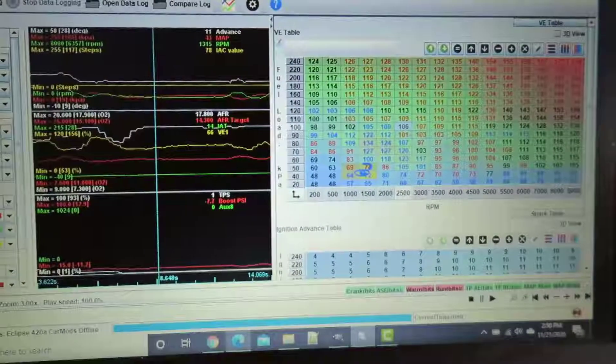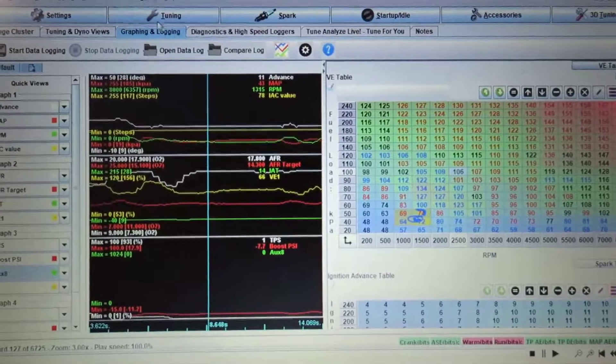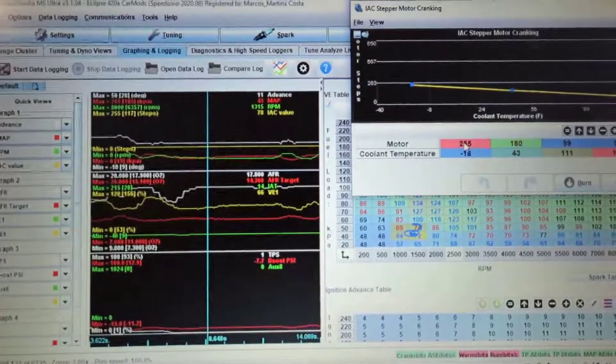Welcome to this video. We're going to start the car — it's super cold — and I'm going to show you how the VE Analyzer works. I'm going to grab a long, big log, a bunch of logs, and we're also going to look at the startup stepper while cranking.